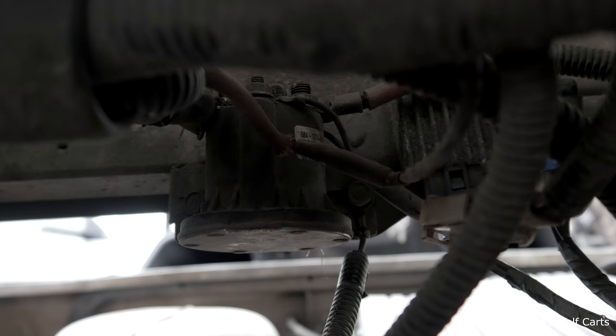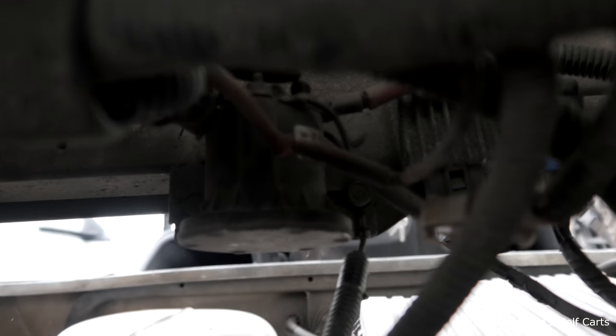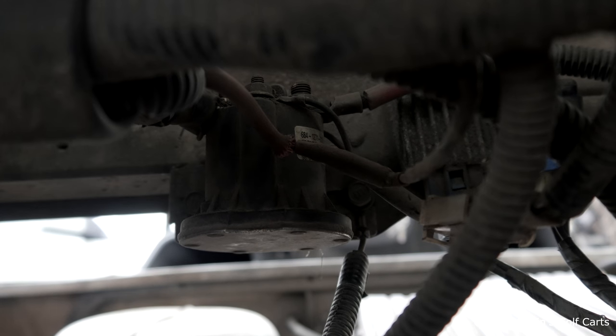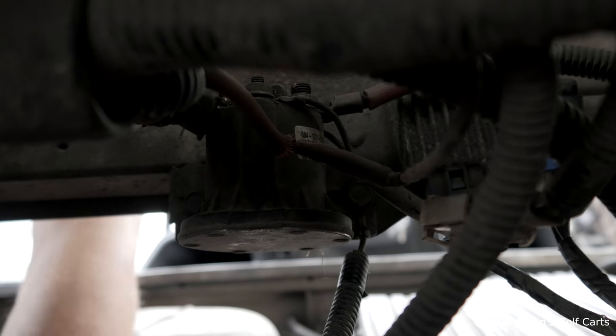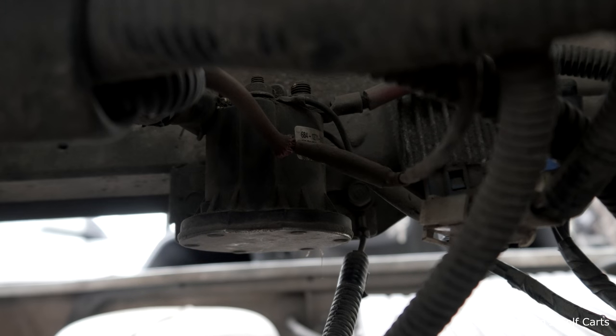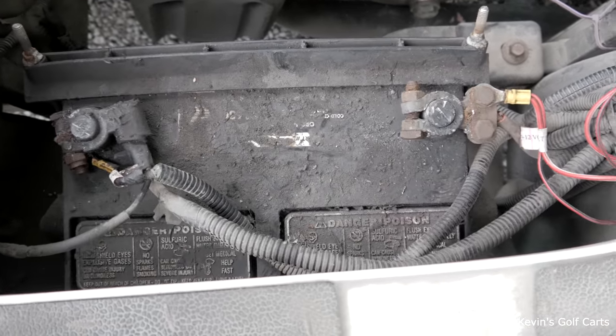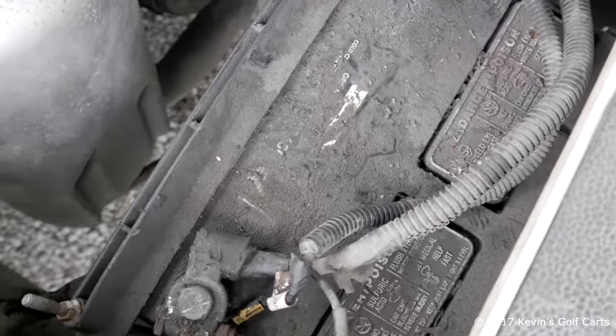What I'm going to do is jump it out. Nothing. Okay, so that tells me it could be brushes on the starter generator. To figure that out, we roll the starter generator a little bit and try it again — and we have nothing. So that tells me we're not getting power to the solenoid, even though we have a good battery.